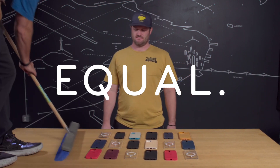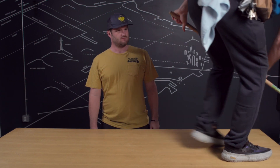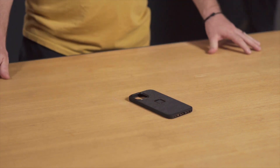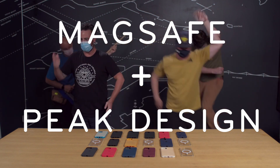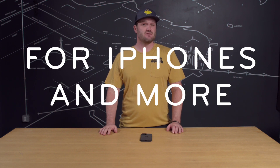Not all phone cases are created equal. If you've got a new iPhone, I'm gonna tell you why you need to put it in a Peak Design phone case. Before we get started, two quick things. One, Peak Design just launched a whole ecosystem of cases, mounts, and accessories — more info about that in the description. And two, that ecosystem is for more than just iPhones — more info about that in the description.